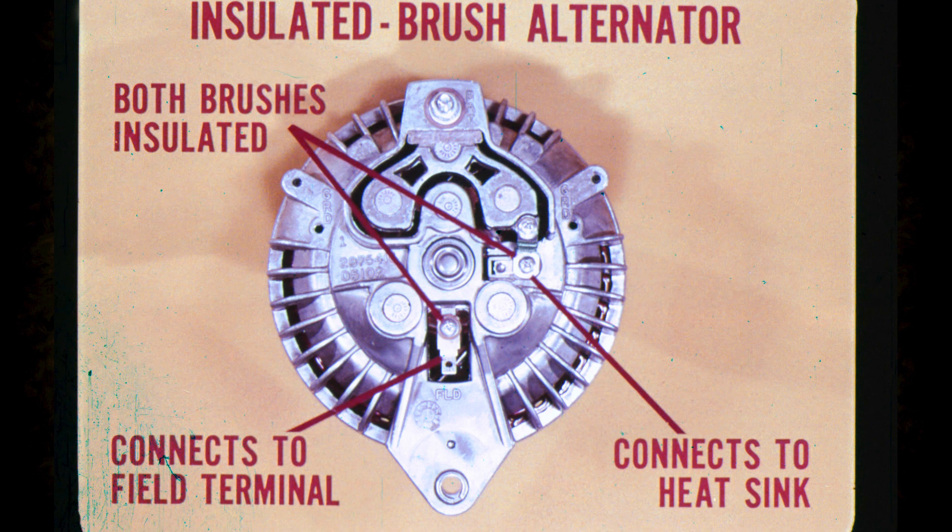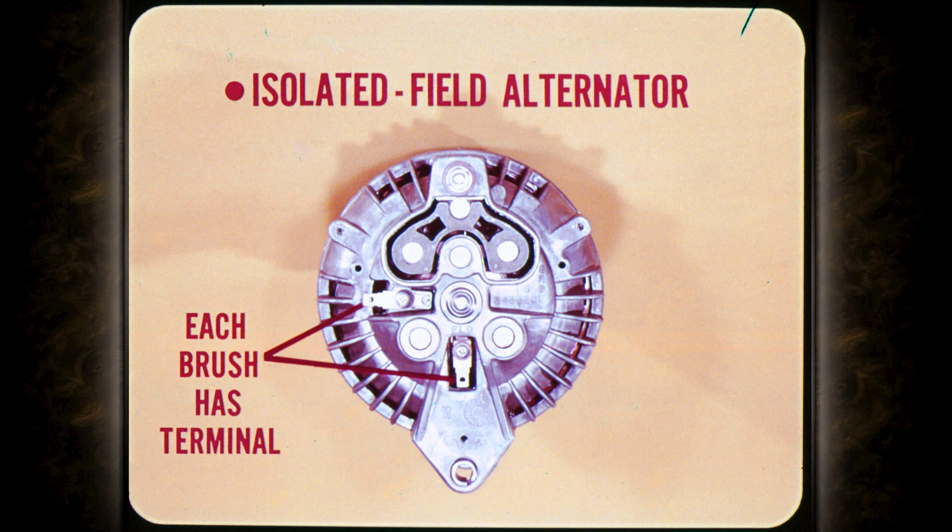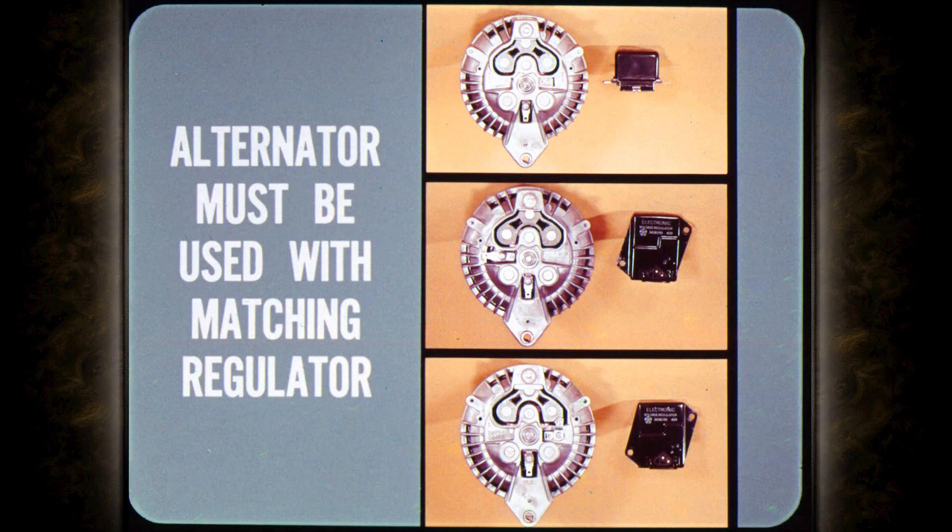The alternator connects to the single field terminal, but unlike the earlier type, the other brush connects to the rectifier heat sink instead of ground. Now that brings us to the new isolated field type alternator used in all of our 1970 models. This alternator also has both field brushes insulated, but each brush has a separate field terminal. Since neither brush has a direct ground or heat sink connection, the internal field circuit is completely isolated.